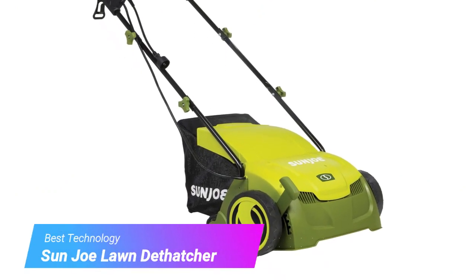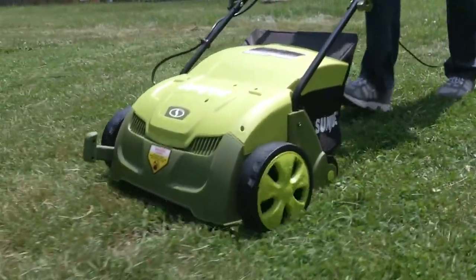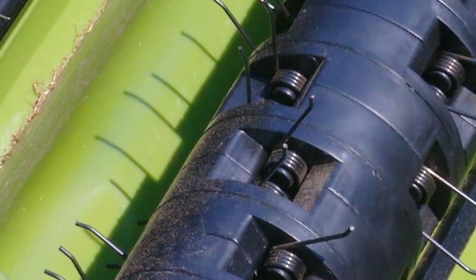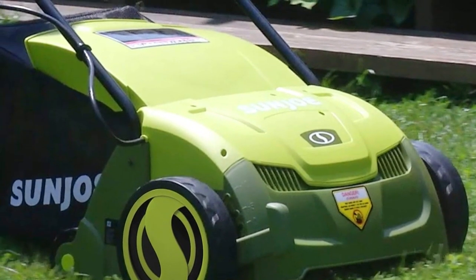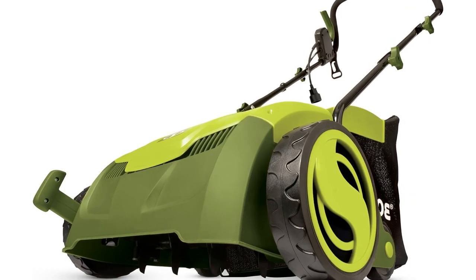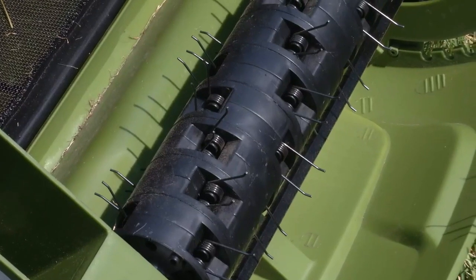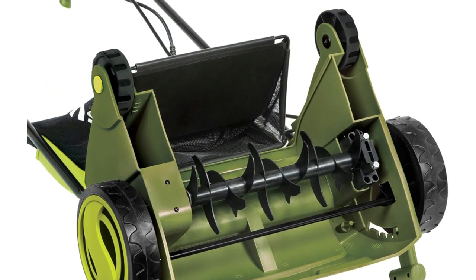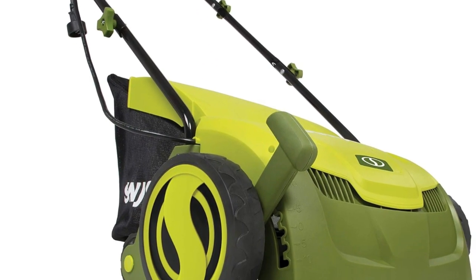Next up, we have the Sun Joe Lawn Dethatcher. This powerful machine features a 12-amp motor with excellent efficiency and a 13-inch wide dethatching path. Made with alloy steel, it has a strong, durable body. It also contains excellent air boost technology, where extreme air power ensures the steel tines pick up thatch at premium speed. It comes with a collection bag for convenient disposal. The downside is that many customers have complained about a broken motor after only a few uses, so it's worth sharing concerns with the manufacturer.